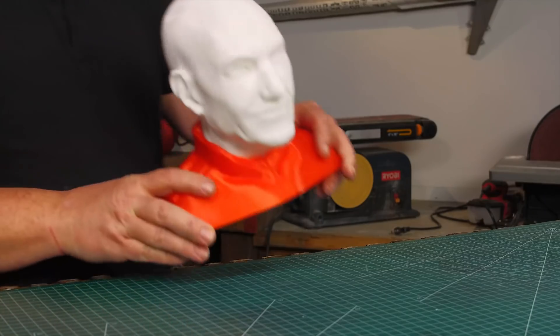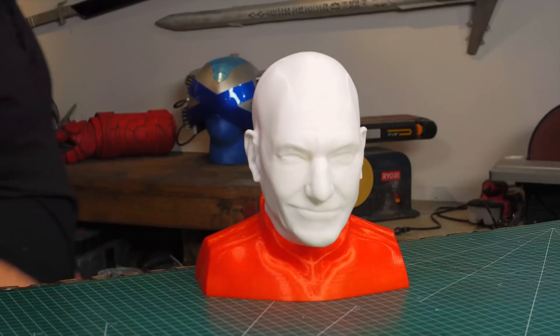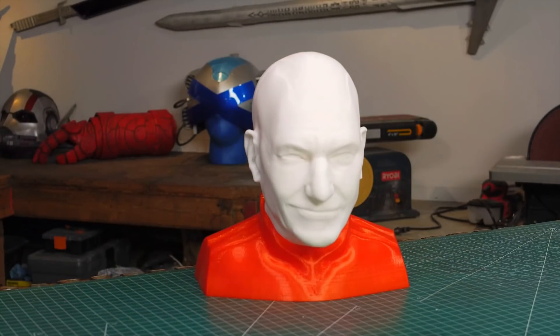And for that large print that I did? It's Jean-Luc Picard himself. Or maybe this is Professor Picard? Or Starfleet Captain Xavier?